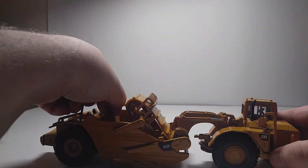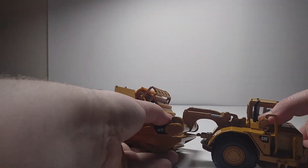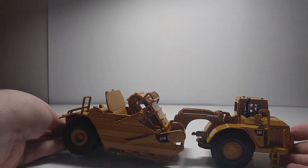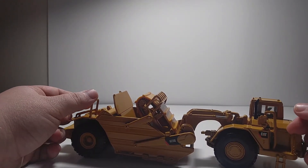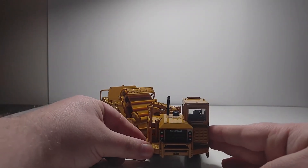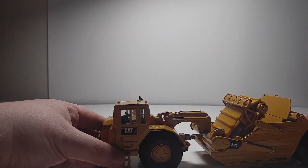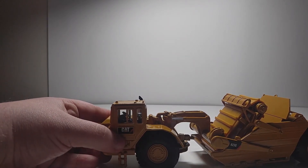It does still have that ejection blade back here, and you can lift the entire pan up if you want, or you can lower it down if you want to see it cutting. All the hand and grab rails — typical Norscot — are plastic. Graphics applied, though, do look good. From the front of the machine, you can see the CAT logo and some lights on this side. The CAT logo is embossed actually into the operator's cab, and that's a very nice touch.